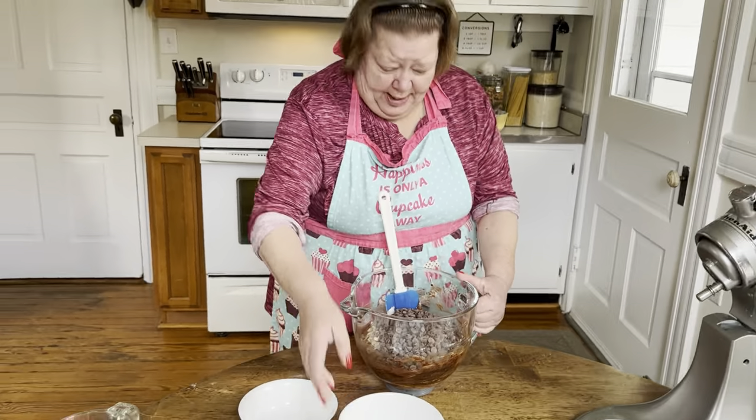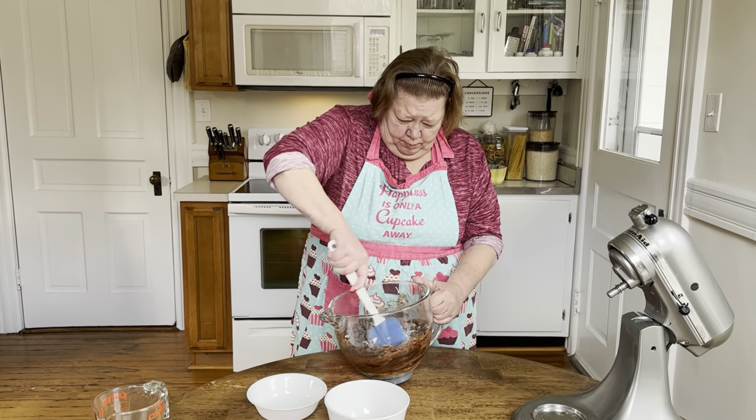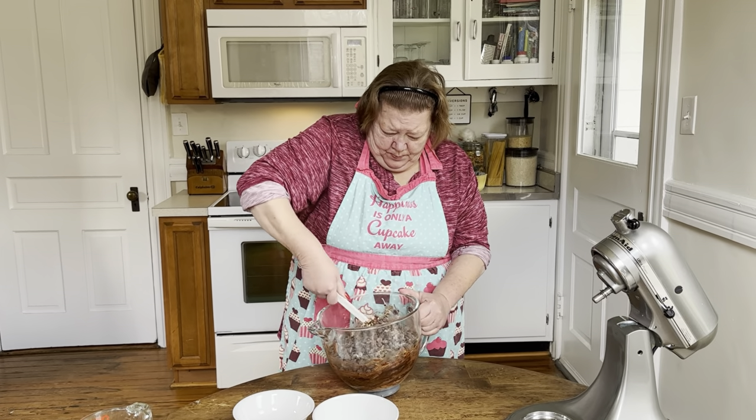Then you fold it in. I want to take this time to let those people that have been scorned by their lover, but yet would love to give them a piece of cake — I suggest put a couple of these in there, and they will never forget that they loved you. Just for that extra kick.